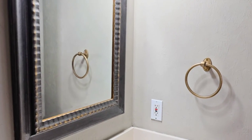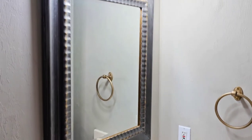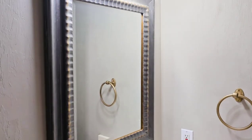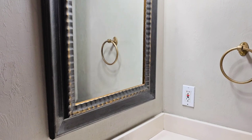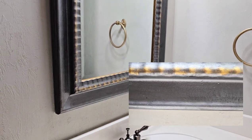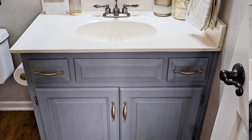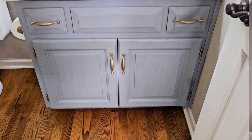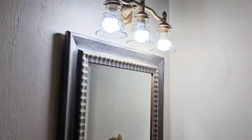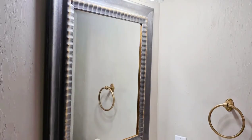All of the hardware has been put back in place. The light fixture has been painted, I put a little gold trim on the mirror, and the hardware on the cabinet is back in place. So now we can just bring in all the accessories.